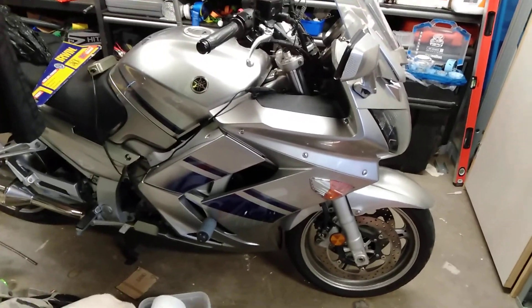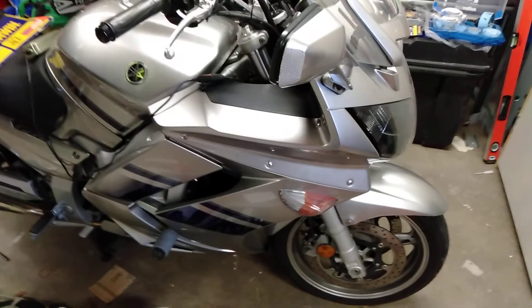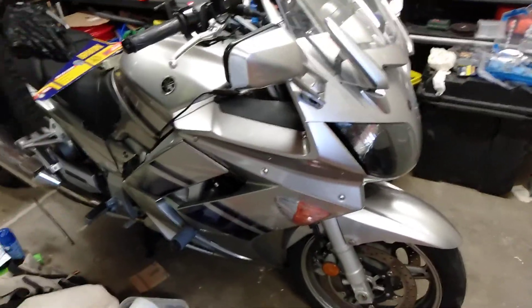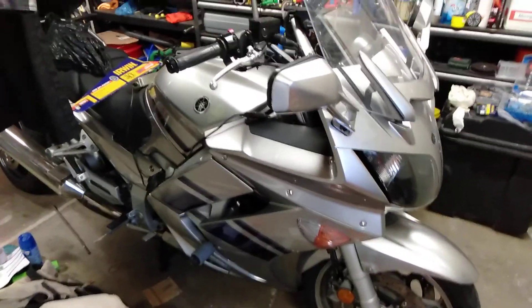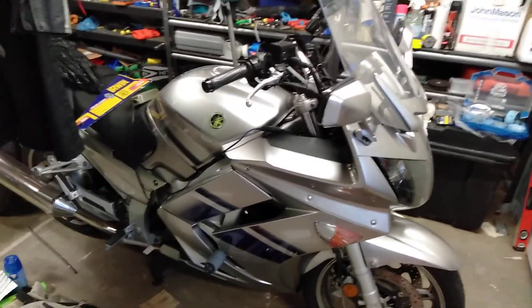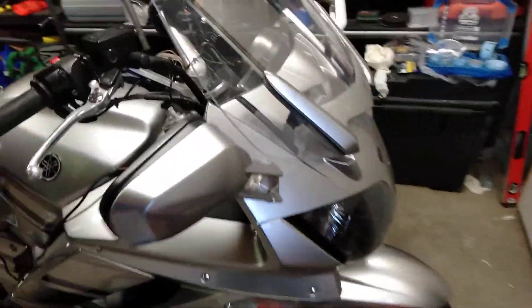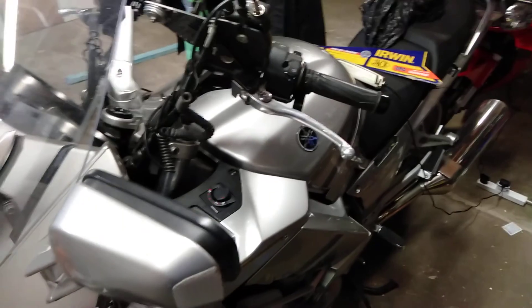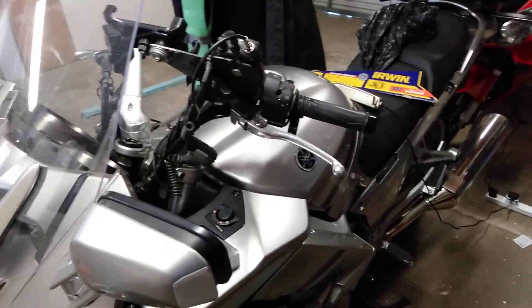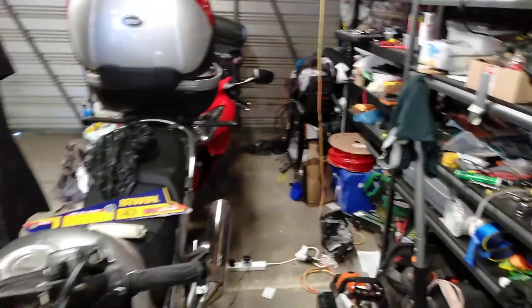It can pick its heels up when you give it a good twist on the throttle. I was using the other bike while the VFR was in a poorly state, but I'm back on the VFR now. I'll save the other one for bits of holidays. I know you can't see much in the garage because of the lighting, but anyway — there it is.